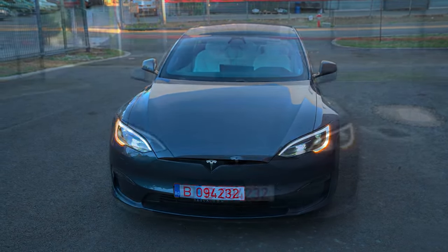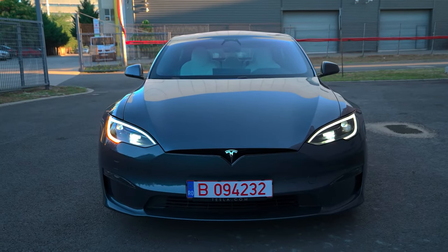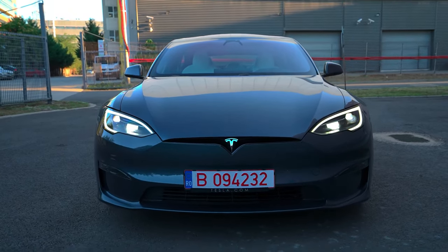Overall, the front presents a wider appearance compared to the previous model, allowing for the accommodation of broader tires.